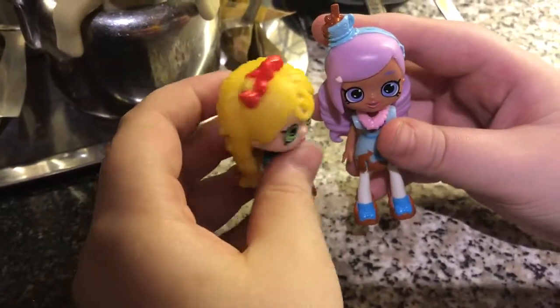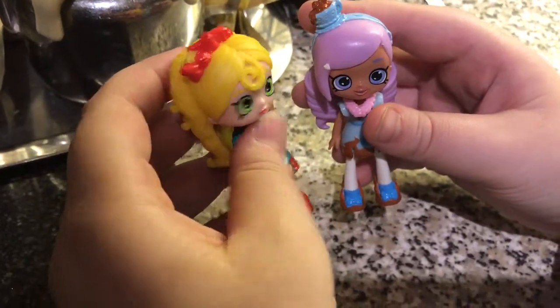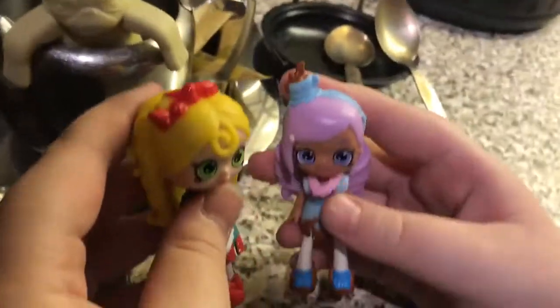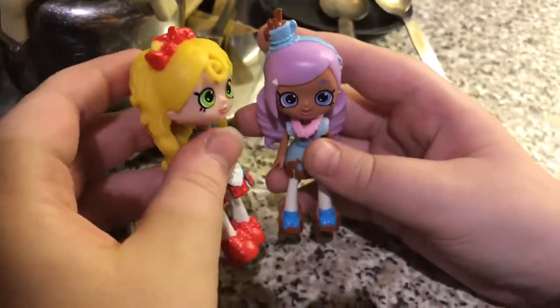Why don't we go shopping today? Well, I don't know. Where should we go? Well, I heard there's a new supermarket down the road. Why don't we check it out? Yeah, let's go.